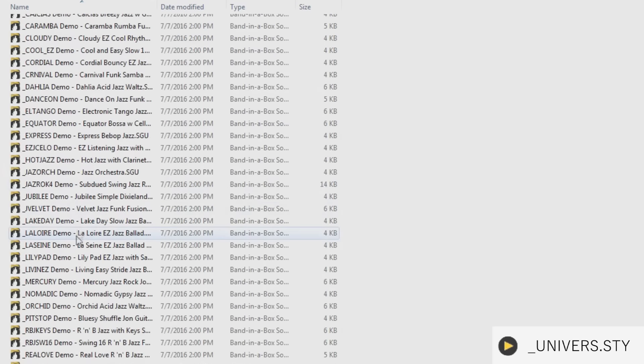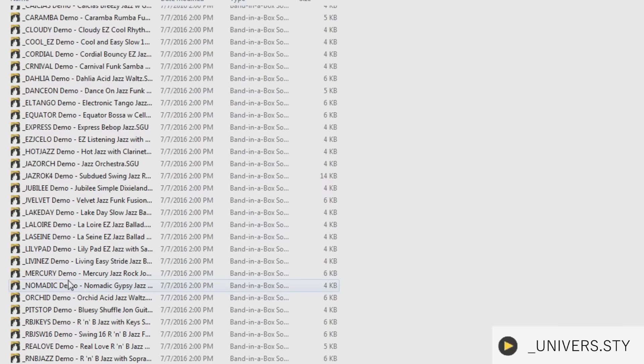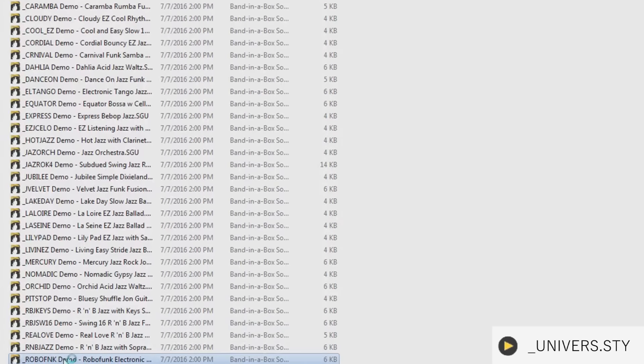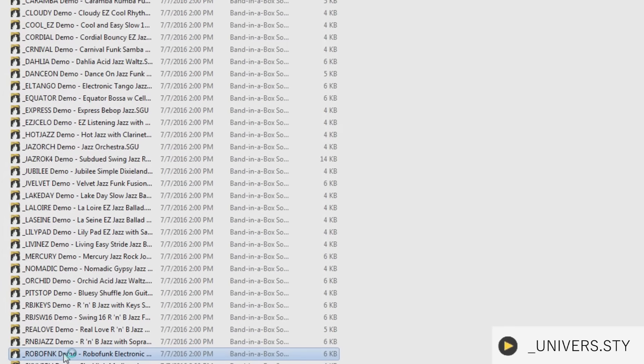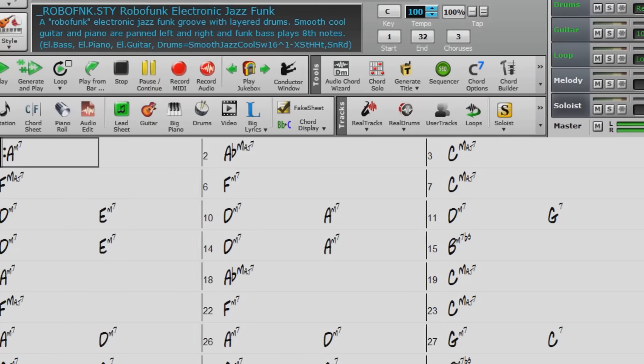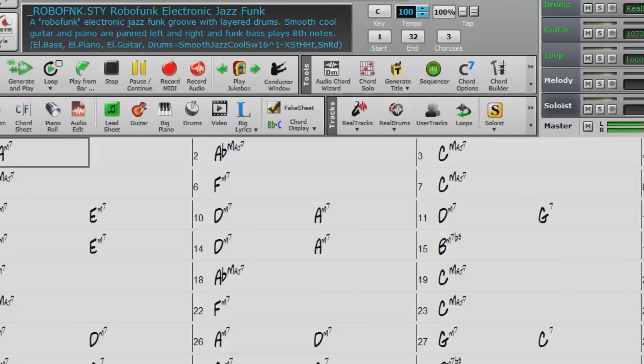Within these folders, you'll find several Band in a Box songs. Their file names include the short and long name of the style that they demonstrate. Let's try one out now — let's play this demo song and see how the Robofunk style sounds.